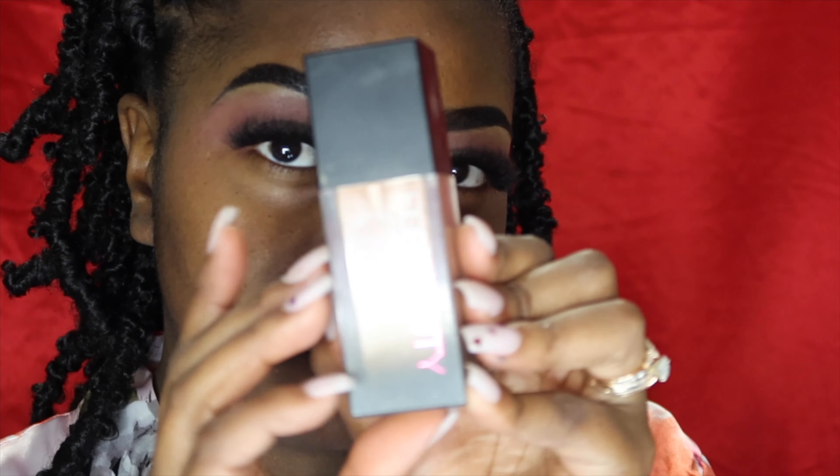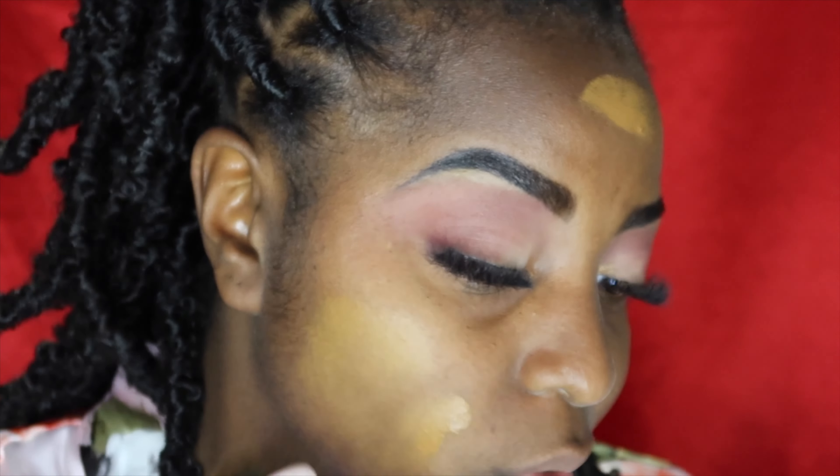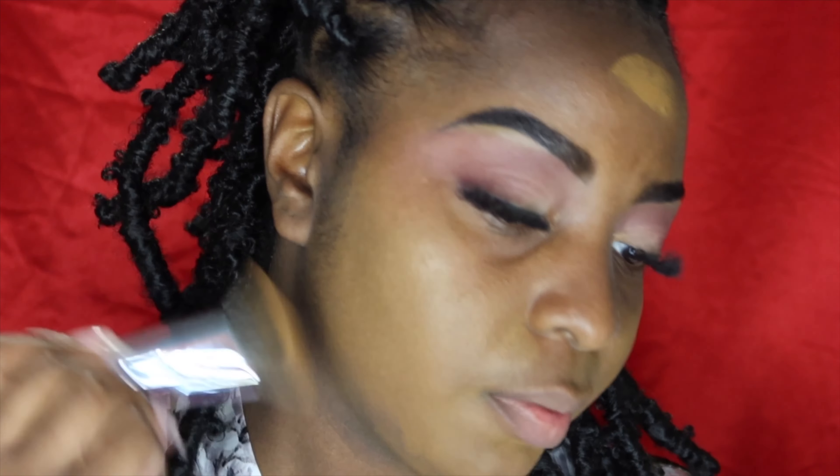For foundation we're going to be using the Huda Beauty foundation as well. I'm not going to do too much — not a super full beat because I don't really like to wear a lot of foundation anymore. We're just going to add some complexion to the face and then use concealer. I'm not even sure this is still my shade, but since the dress isn't white we should be fine.